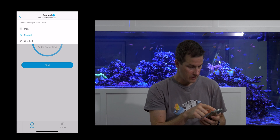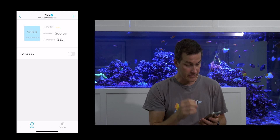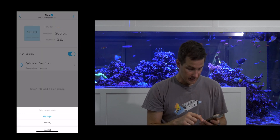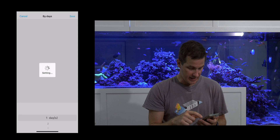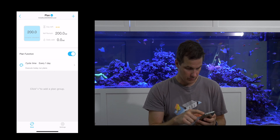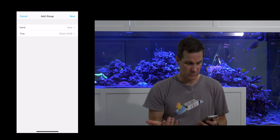Let's go through all of this — clicking the little arrow: plan, manual, continuity. Container volume — I can tell it how big the volume is and it'll tell me how much is left, which is cool. Plan function — I'm assuming that means set up a program. Select cycle mode by days or weekly — oh, that's cool. Every day, or every couple days.